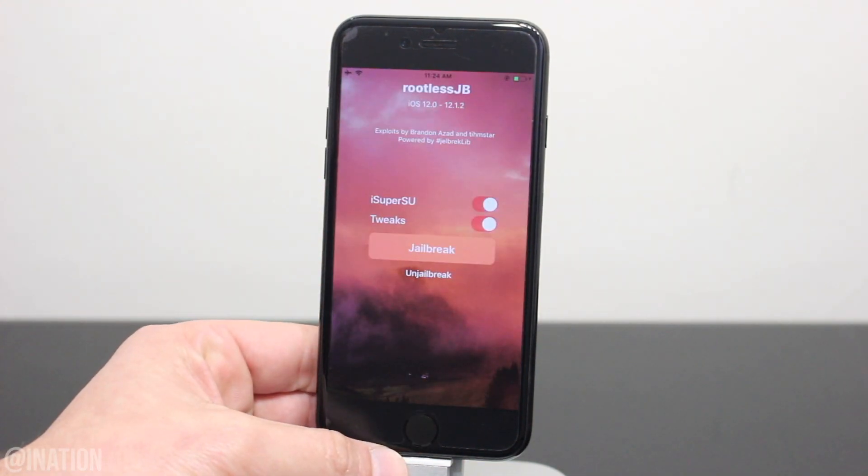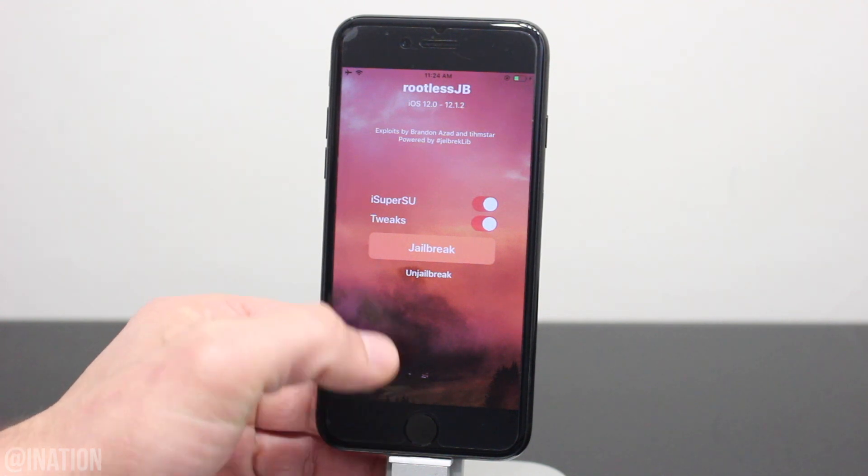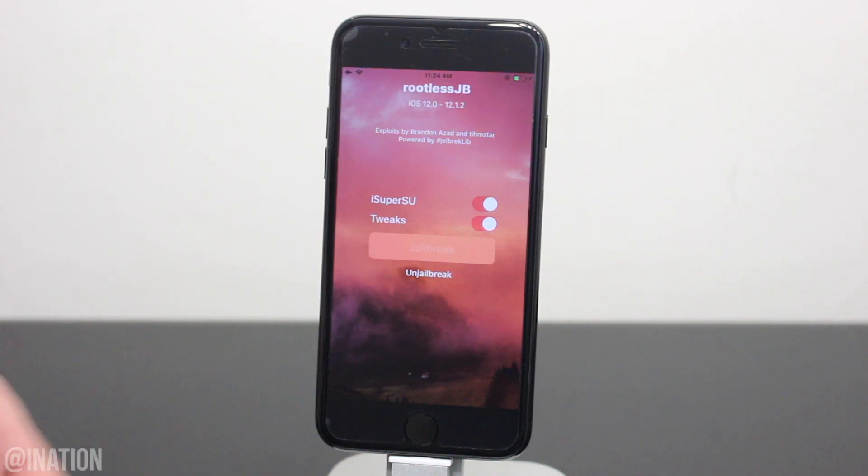As you can see it loaded up and it's working perfectly fine. So once you're ready, make sure that the tweaks and iSuperSU are enabled and tap the jailbreak button. If your device rebooted during the process, you'll need to run the application one more time, and you'll need to do this every time you reboot your device to enable the jailbreak.